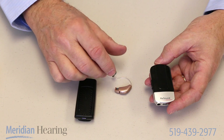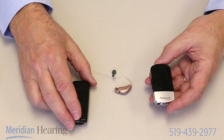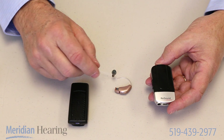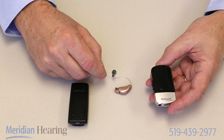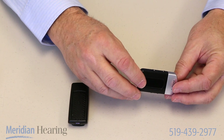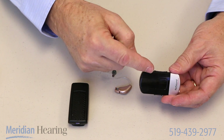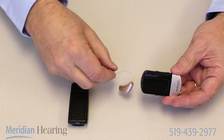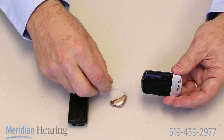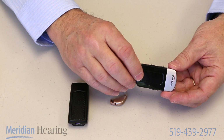Where that could be a useful tool would be when you need to listen to somebody in a noisy environment. Perhaps you go out to a noisy restaurant with your spouse and the background noise is quite bothersome. You would ask your spouse to clip this microphone onto their lapel and it picks up their voice from just a few inches away, then wirelessly sends that signal to your hearing aids, getting rid of all the background noise so you only hear what that person is saying.